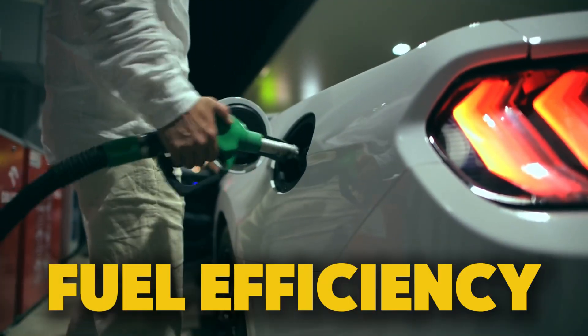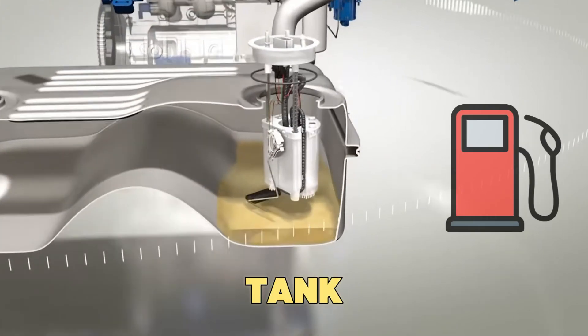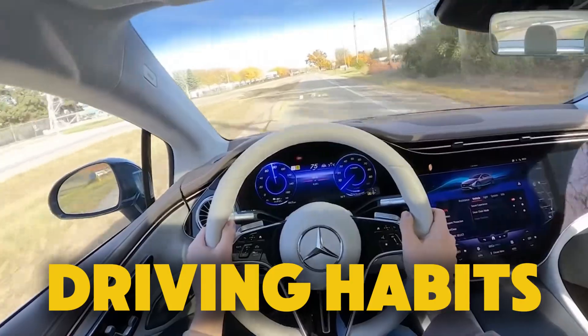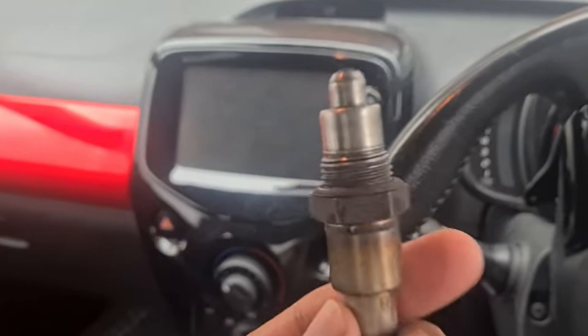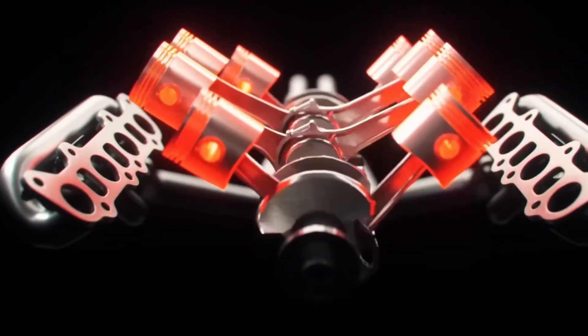Ever wonder why your car's fuel efficiency is dropping so fast? It's annoying to see your gas tank empty quicker than your wallet can handle. You might blame your driving habits, but what if the problem could be your car's sensors going bad? In today's video, we'll explain the five main sensors that affect your fuel efficiency.